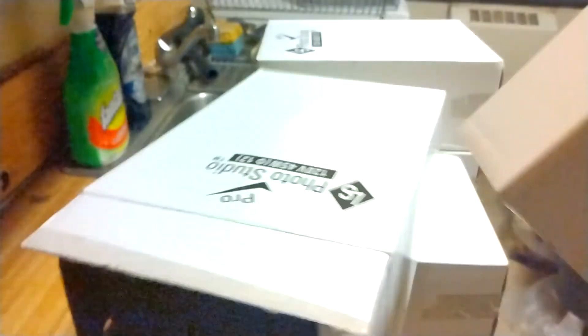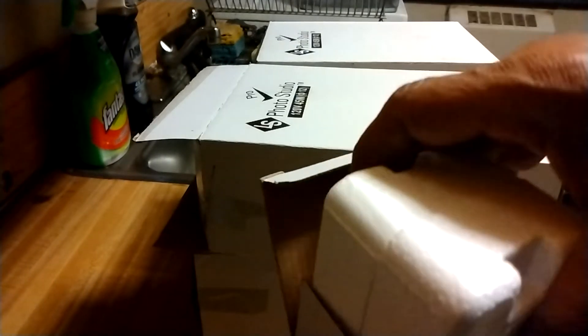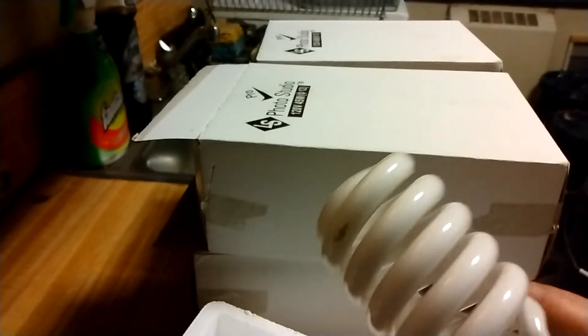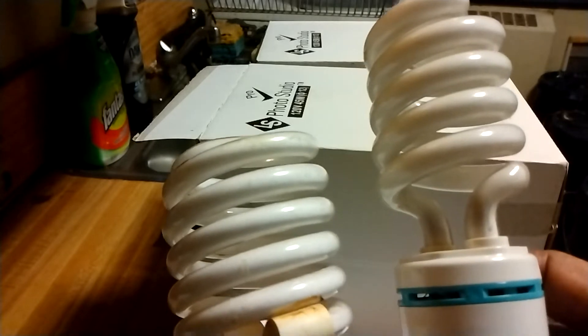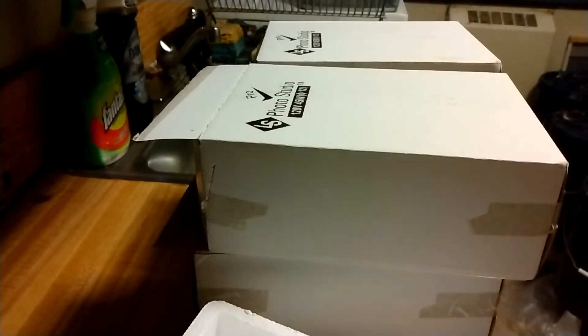The reason why I'm using that one is because in this box I only got one — the other ones blew out. This one is 45 watts. Lights go bad so you got to mix and match. This is 45 watts, that one's 42. You see the difference — one is wider, the other is skinny, one short one tall, but they're producing the wattage I need.